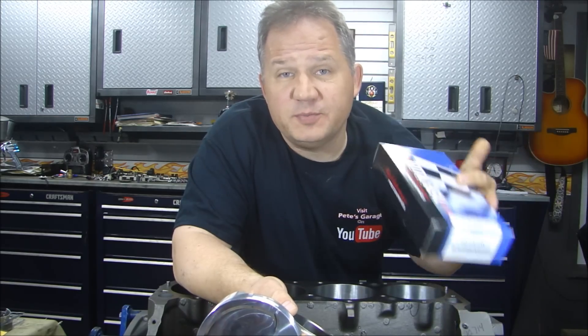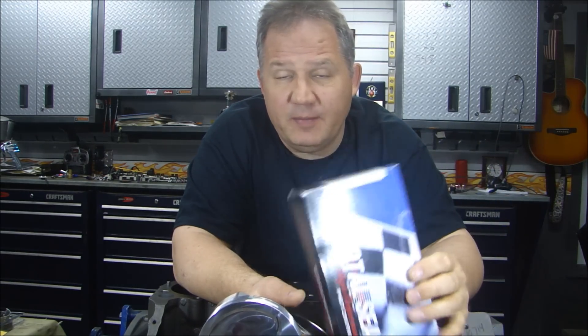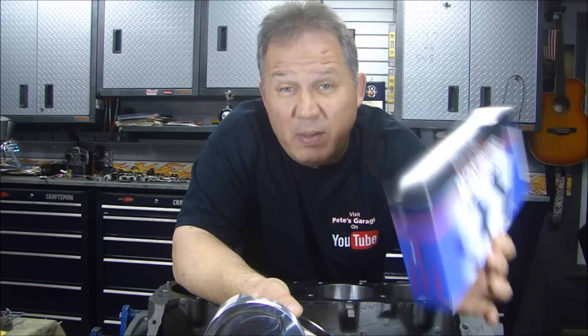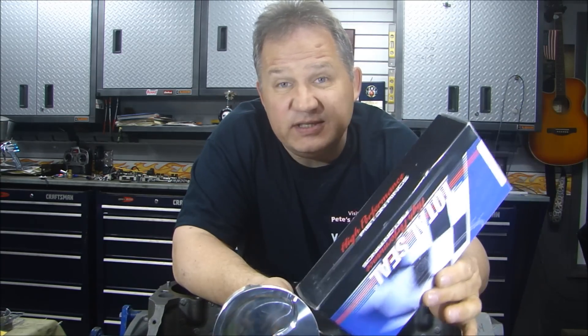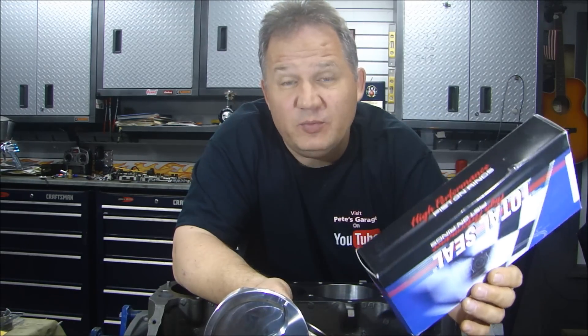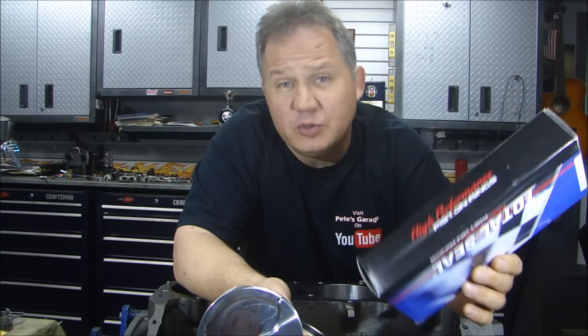These are Total Seal high performance piston rings — I use these all the time, they're great. The advantage of doing that is that when you buy the ring for the piston size on the oversize, they usually gap out almost perfectly. So let's put some rings in here, put a ring in the block, check the gap, and make sure they're okay before we put them on the pistons.